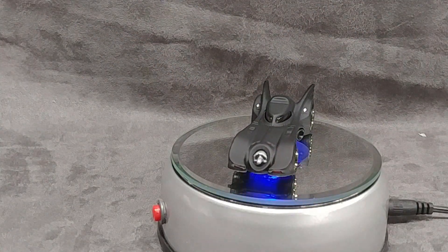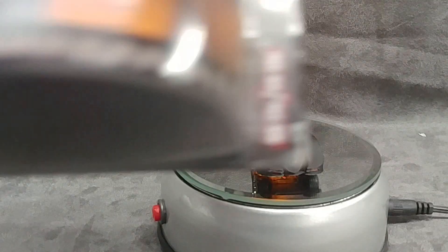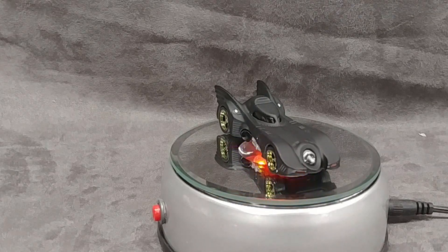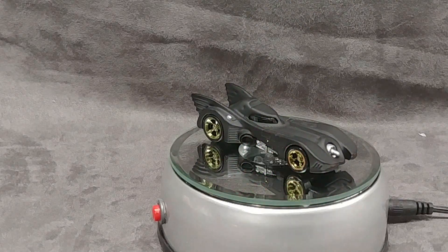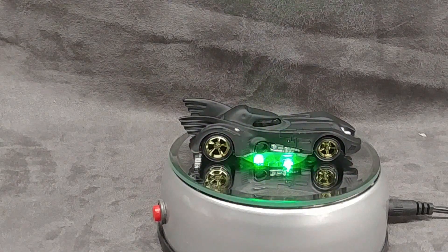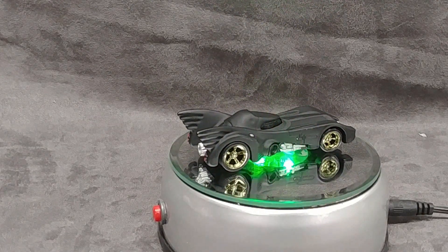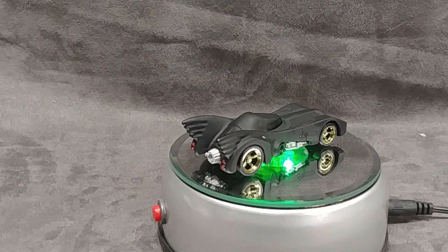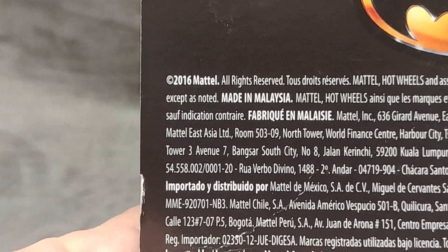Great looking Batmobile. If you see it cheap, pick it up — I paid five bucks for this at a show, no more than five or six bucks. I haven't seen people gouging for 20 bucks — they're too common. Hold your guns, you could probably pick it up for five or six bucks at a show, or maybe even find it still hanging on a peg at a Target. Anyway, that's been my look at the metal body, metal chassis, real riders Batmobile from 2016.